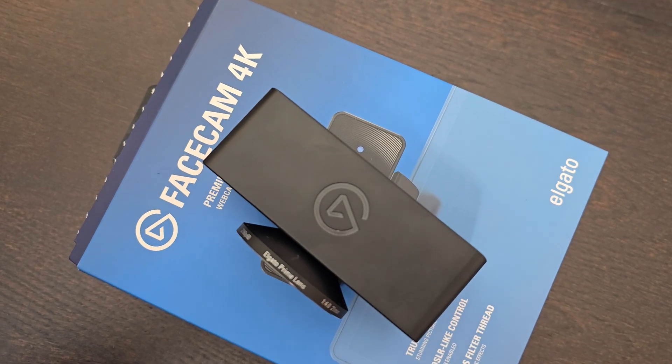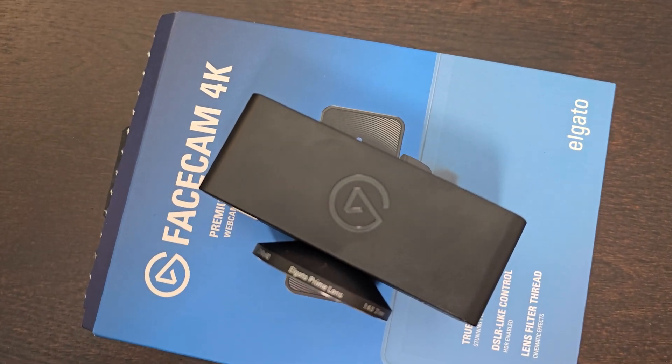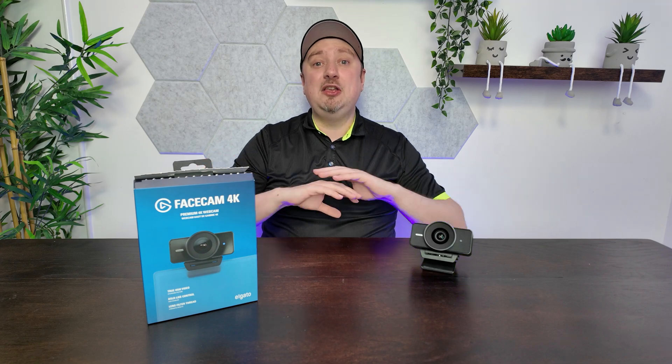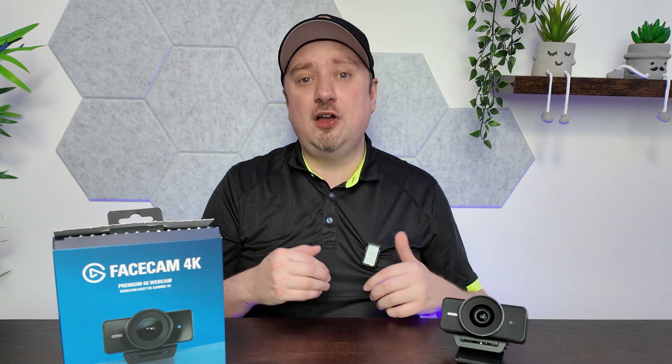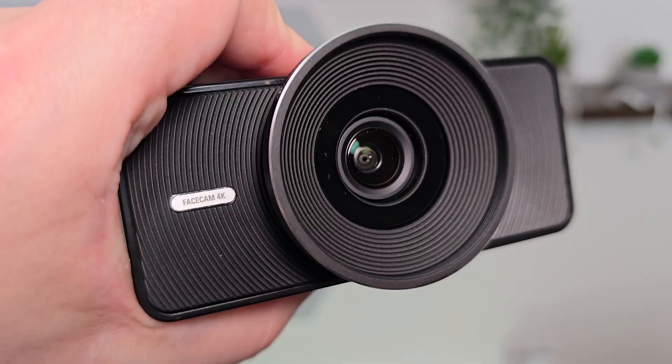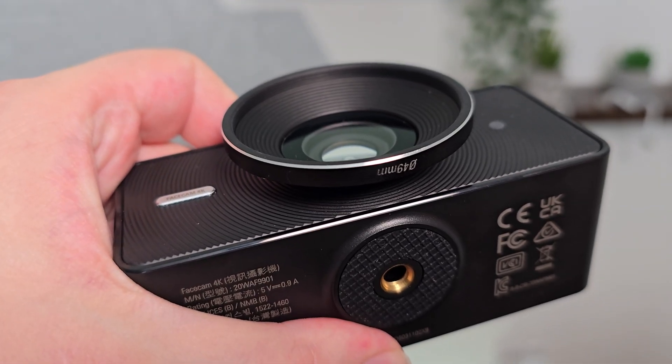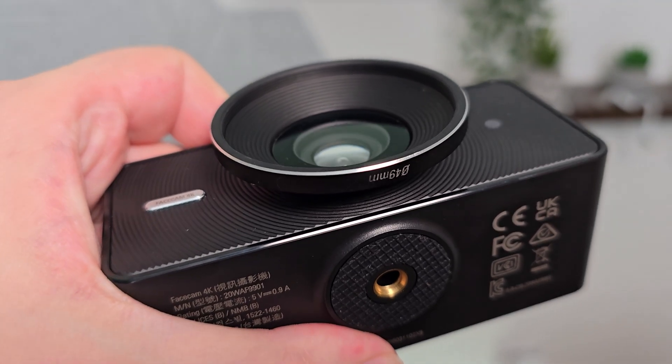Once you've adjusted your PTZ, your colour grading, your noise reduction, and added any AI effects such as background blur, you can import the entire image into other software such as OBS Studio using the Elgato virtual camera. As of right now that only supports up to 1080p, but Elgato have told me they are going to be putting out a firmware update to expand that to 4K support.